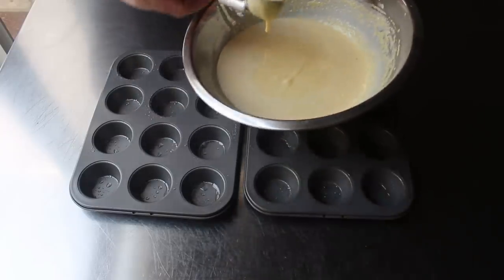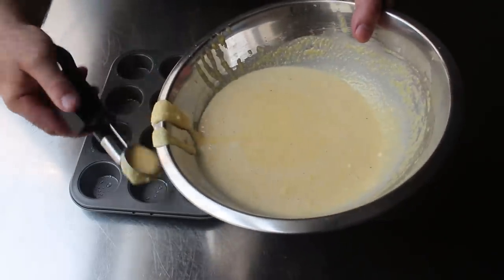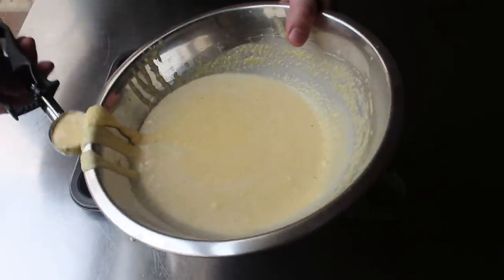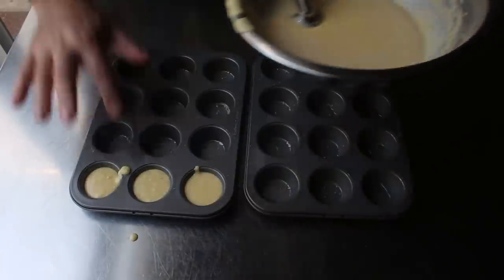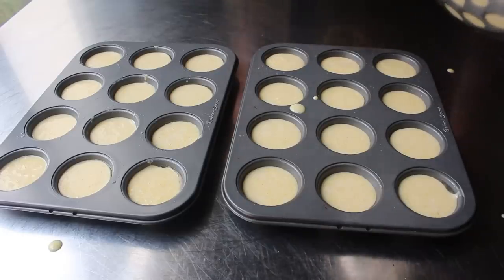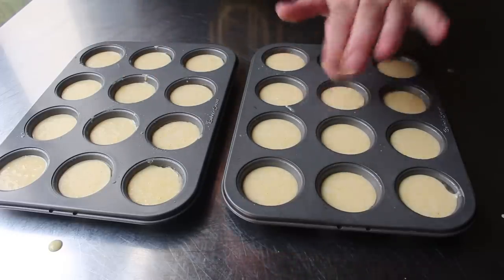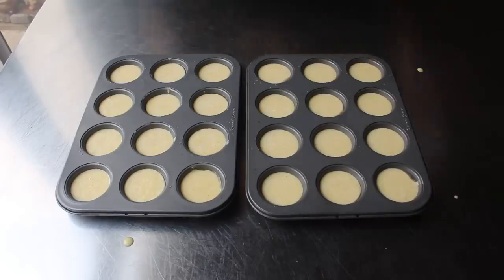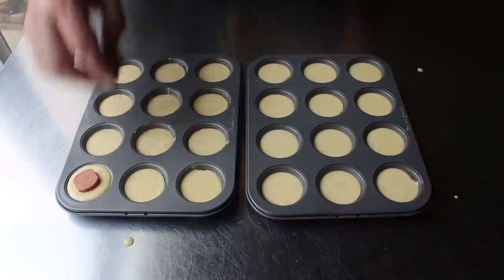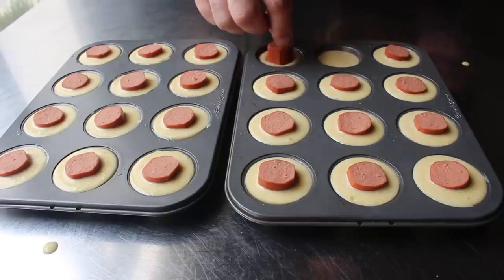Once the tins are prepped, transfer in your batter — I'm using a little sorbet scoop, although it's thin enough you could pour it from a measuring cup. Fill these up to about an eighth of an inch from the top, and clean up any drips with a fingertip. Once the tins have been battered, insert one piece of hot dog into the center of each with the flat cut side up. When pushed in, the batter level should rise just even with the top of the tin, if not slightly over.